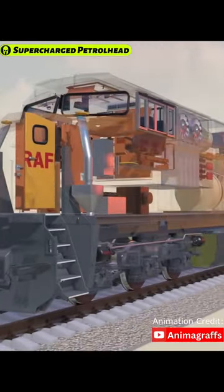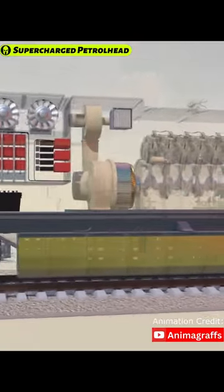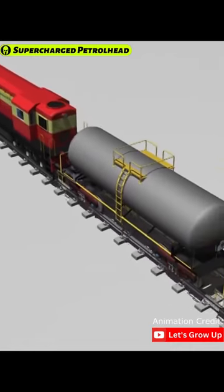The diesel-electric locomotive is a highly efficient and versatile system. By generating its own electricity, the locomotive is not dependent on external power sources and can operate in remote areas or on non-electrified rail lines.